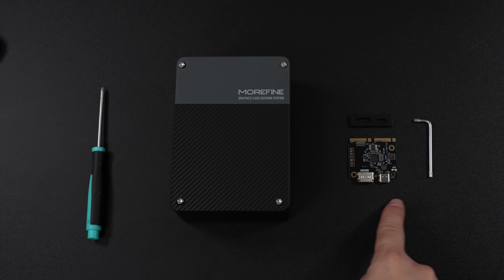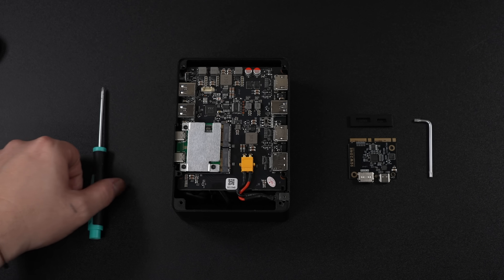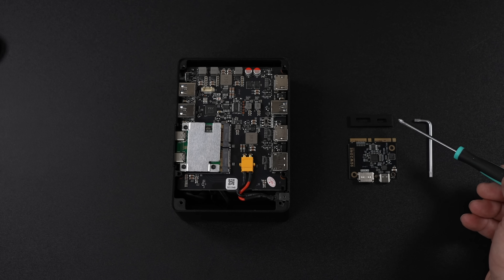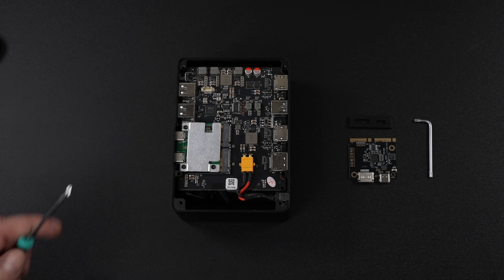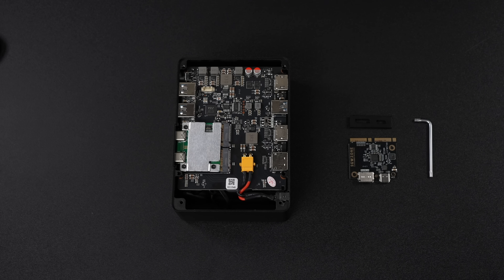Taking a quick look at how to swap the module — it's actually pretty interesting. It comes with the tools you need except for a Phillips head screwdriver. Out of the box, this came with the USB 4 module installed and I'm going to leave it there for now, but it's really easy to swap over to Oculink. It does come with an IO plate so it matches up perfectly. The top comes off with four screws and the module pulls out with three more.